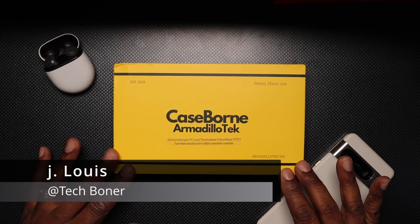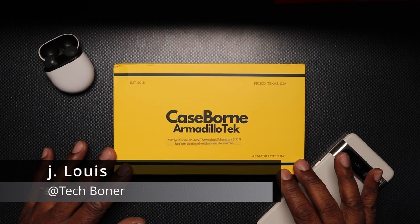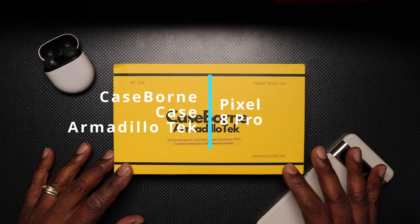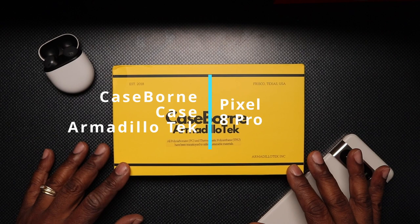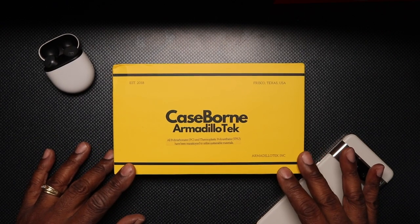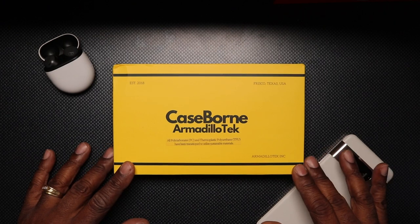Hey everyone, this is Jay Lewis at Tech Boner, back in the house with another video. Today we'll be looking at the Case Born Armadillo Tech Case for your Pixel 8 Pro. I'd like to give a shout out to Case Born for sending me this case over for review.